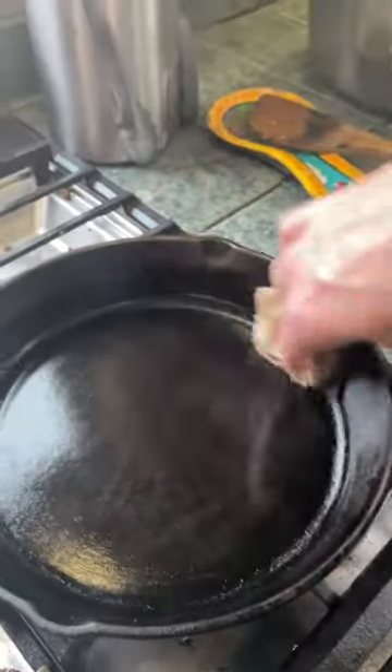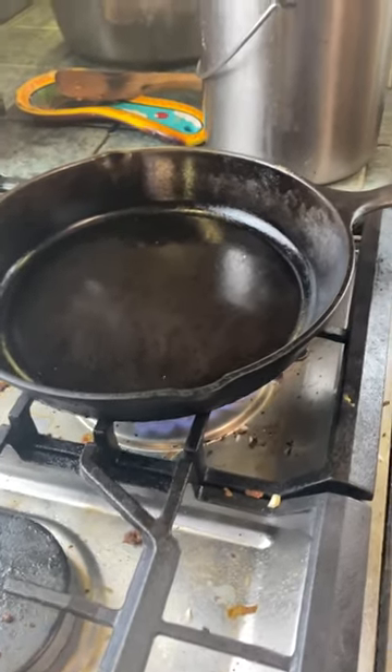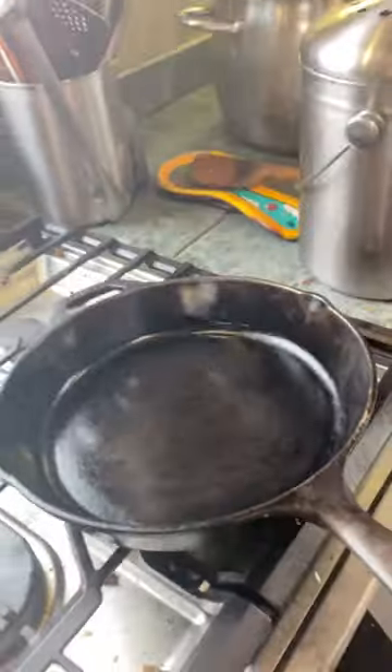Wait for it to heat up until it gets that nice light smoke point. Add a little bit of oil and wait for it to start smoking — that way you know you've got the perfect temperature to cure that fresh layer of oil. Then set aside to cool.